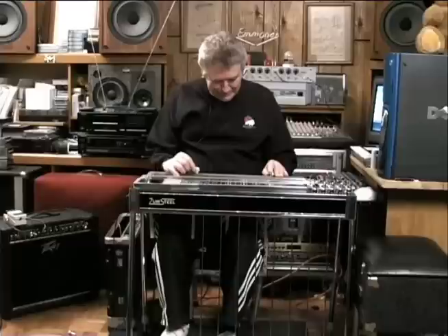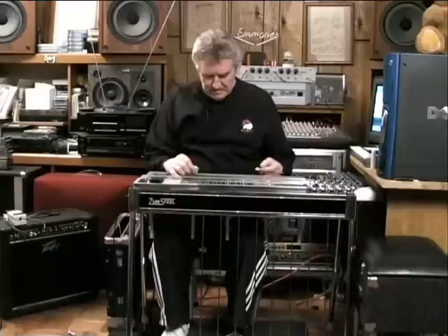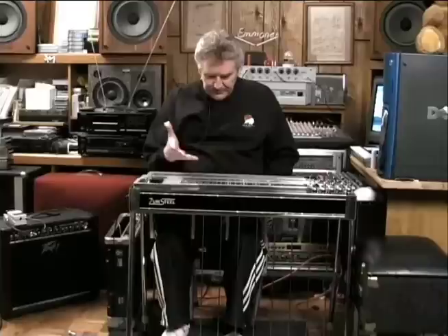Anything on how the tuning itself evolved — where the C6 came from, where the F on the bottom came from? The first C6 I ever heard was Jerry Bird. He may be responsible for that tuning. As we went from 6 to 7 to 8 strings, I started on 8. I had a pedal guitar. I worked my way up with 6-string laps first and used Jerry's tuning. From there it evolved — when we went to 10 strings I put it on and dropped, and now we've got an A7 sharp 9.